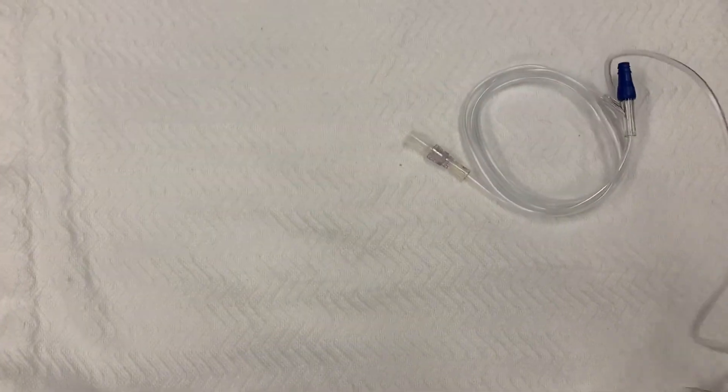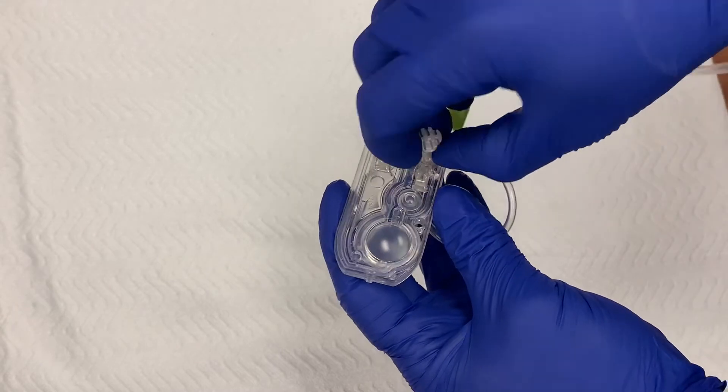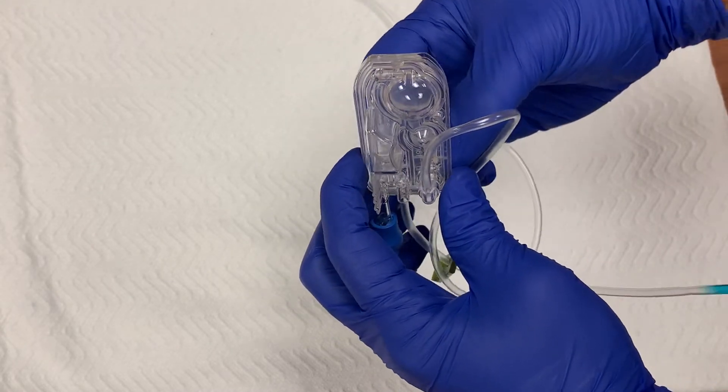Now hang your bag on the IV pole. You'll need gravity to help you feed the rest of the line. In the cassette, there's a small white tab that functions as a clamp. Pulling that tab out all the way will open up the clamp and allow fluid to flow through the cassette.